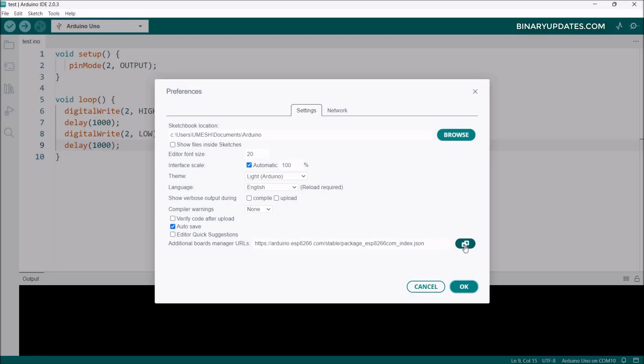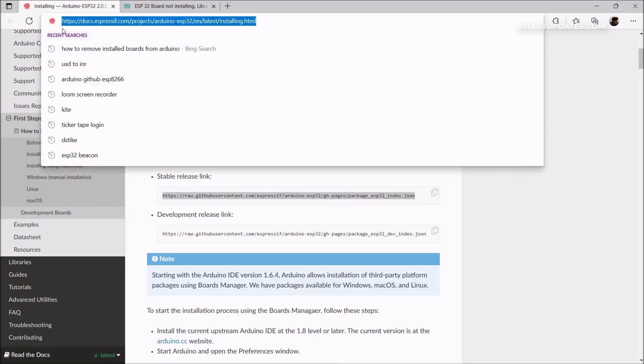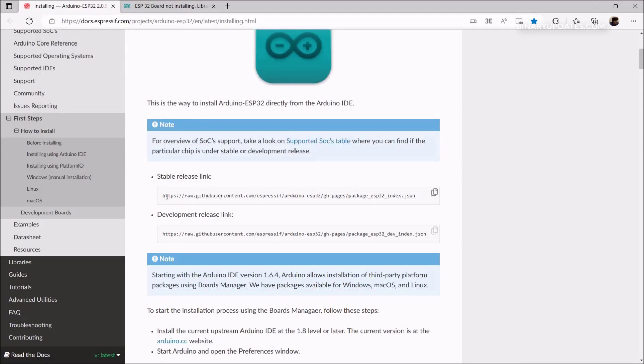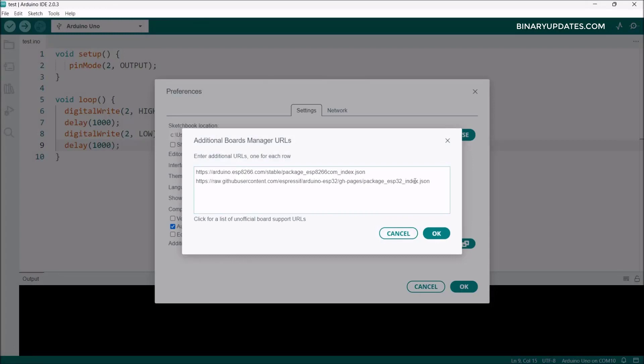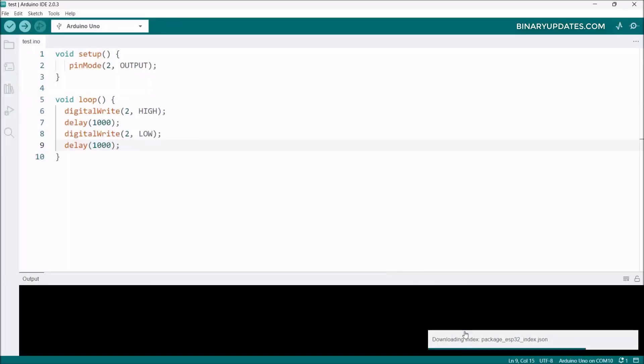Before uploading to the ESP32, we need to install board support packages in Arduino IDE. Go to File, then Preferences, and click the Additional Board Manager URL icon. We already have the ESP8266 URL added. Hit Enter and add the new URL for ESP32 — I've given this stable release link in the video description. Paste the URL and click OK twice.